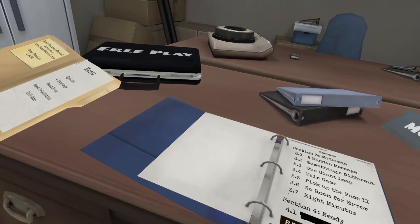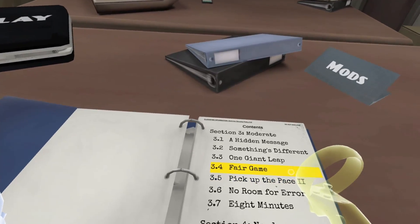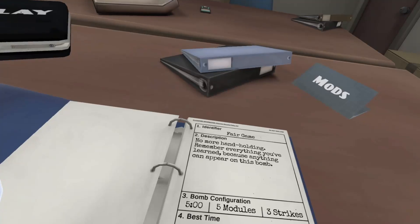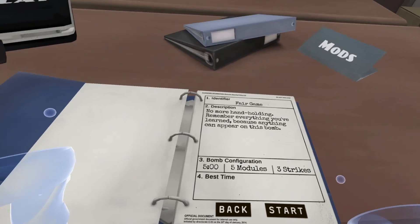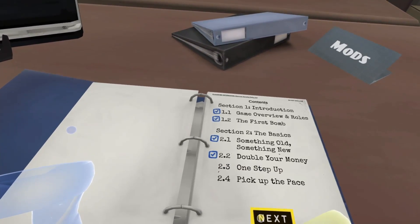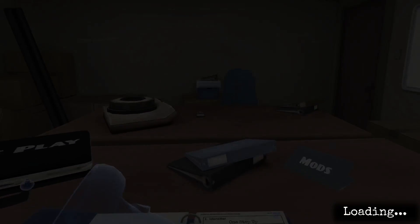Okay, which one are we doing next? Chris is now on the podium — fair game maybe. No more hand-holding. Remember everything you learned, because anything can appear on this bomb. Five minutes, five modules. Why don't we go in the same order? Go to previous — go to step one. Step up.